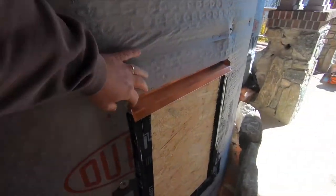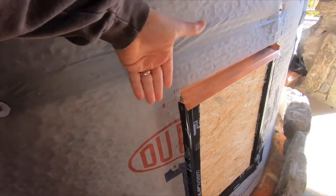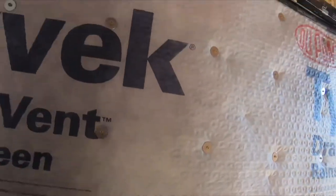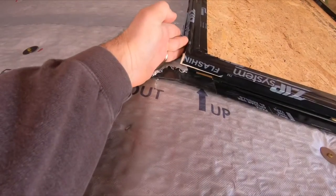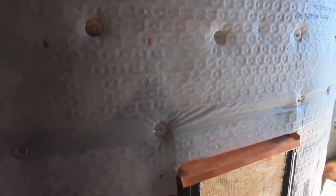We've got flashing over the windows with a metal lintel here to carry the stone. We have these spacers here so that stone can go up here, and then we will remove this and put back rod and caulking.